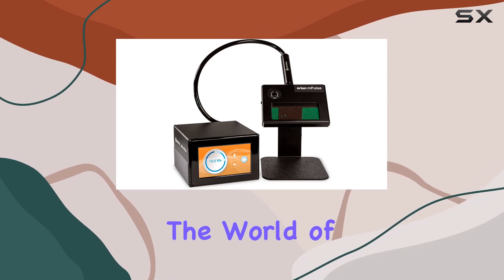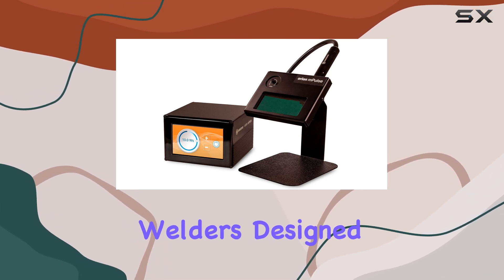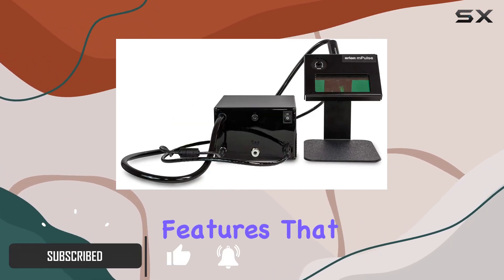Today we're diving into the world of precision and power with the Orion mPulse 30, a pulse arc permanent jewelry welder by Sunstone Welders. Designed, produced, and assembled right here in the USA, this compact welding machine boasts exceptional features that make it a standout choice for jewelry professionals.